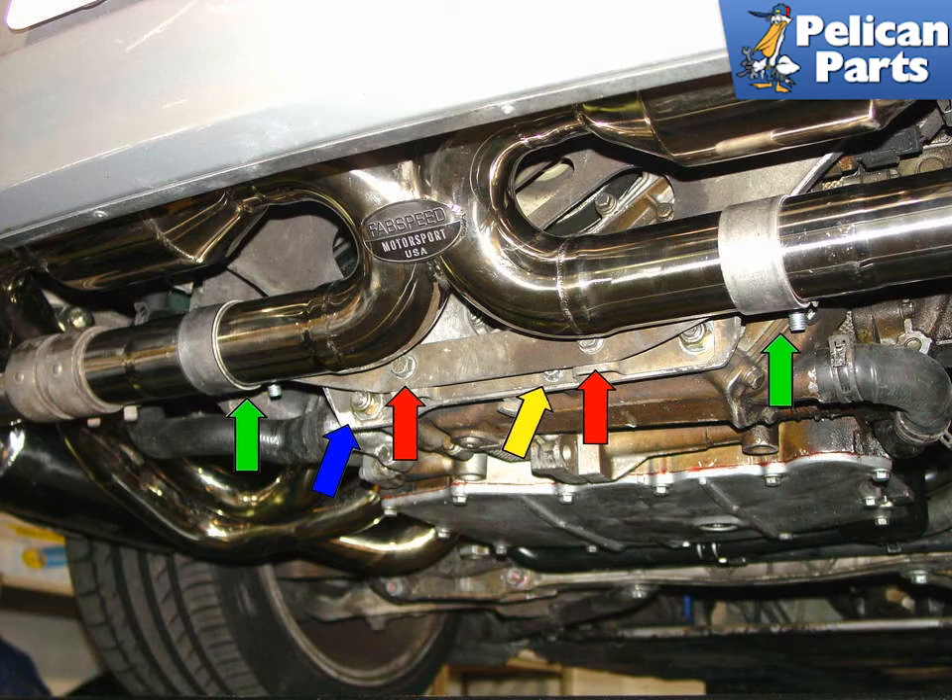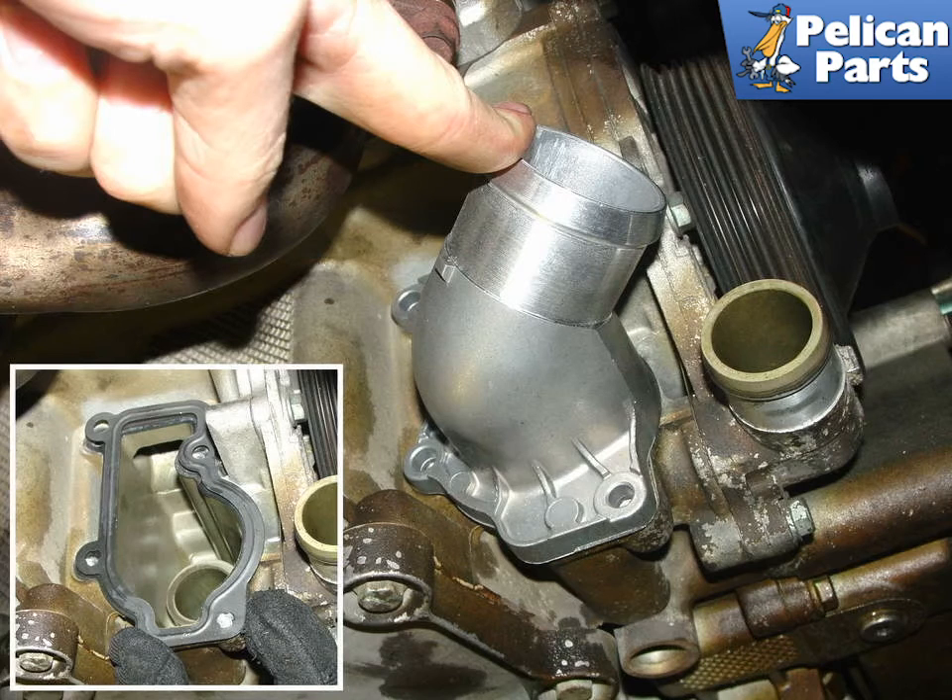Finally, remove the small M6 centering bolt, shown by the yellow arrow. You should now be able to wiggle and push the bracket out of the way, giving you clearance to remove the water pump. Install the new thermostat in place using a new gasket. Installation of everything is the reverse of removal.